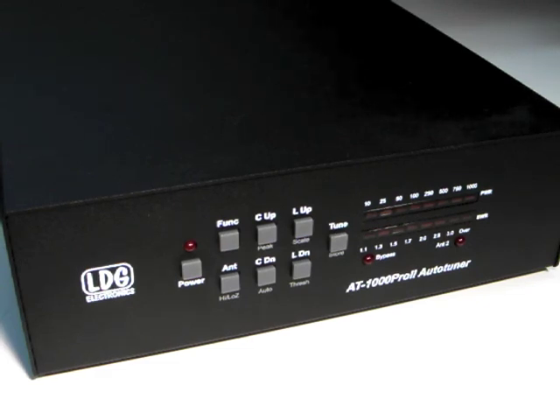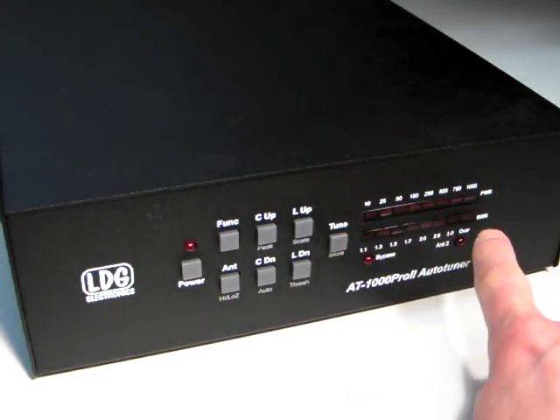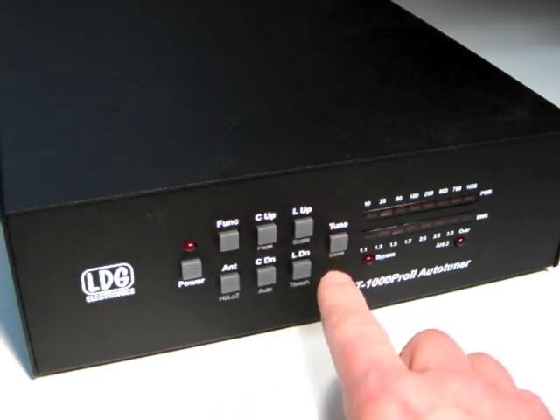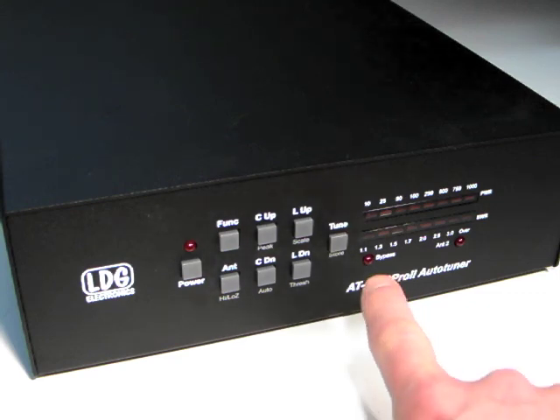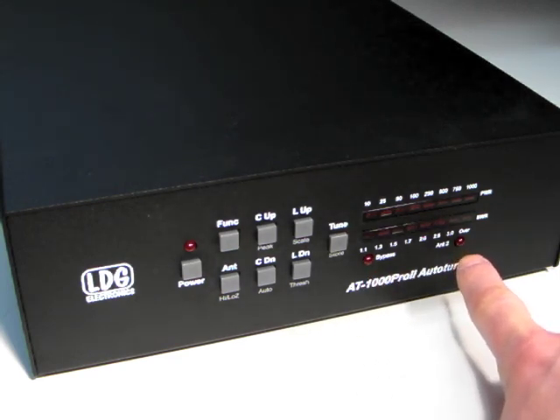The front panel has two LED bar graph displays that show power and SWR levels, as well as report the operating status. Eight front panel buttons allow you to control the functions of the AT1000 Pro 2. Also, there is a bypass indicator LED and an Antenna 2 LED.